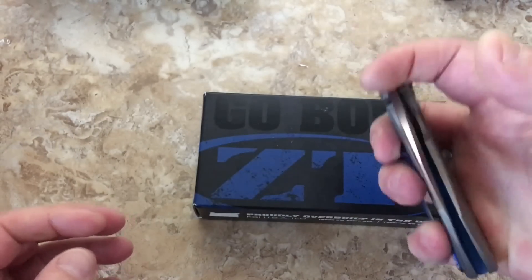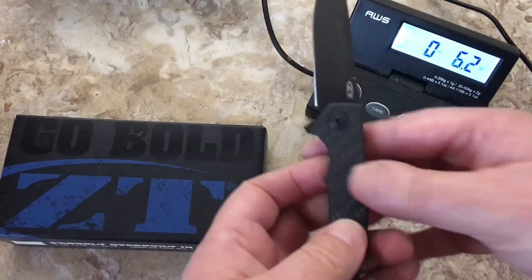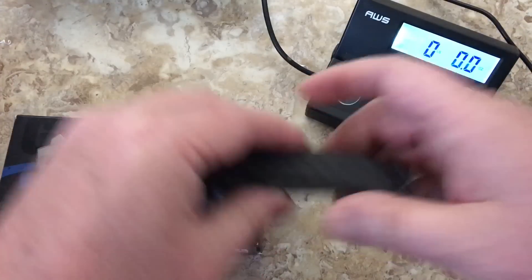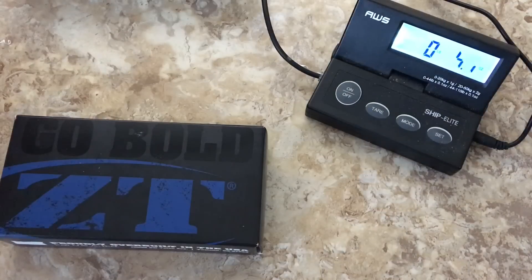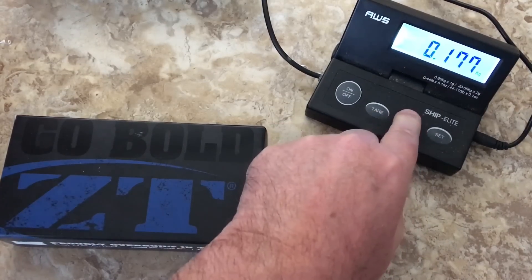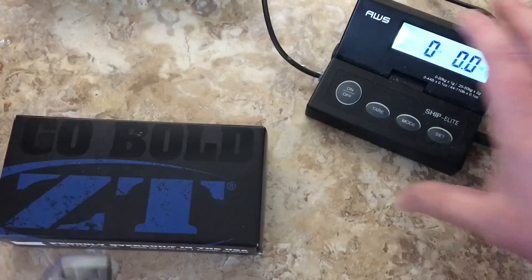I'm liking it, but it's a chunk of change. Let's see how heavy it is — 6.2 ounces. And the 0450? Almost the same length — two and a half ounces. This dog is 6.2 ounces, which is 177 grams. It's getting there. For a three and a quarter inch blade, 6.2 ounces is quite a bit of weight.